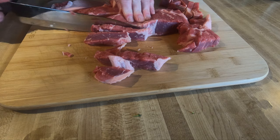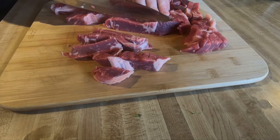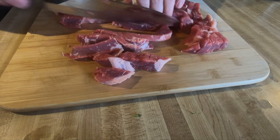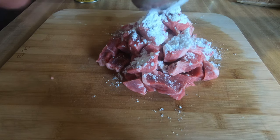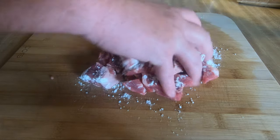What I did was go ahead and cut up my New York strips in about a fourth-inch thick size, however you would like it, and then added some cornstarch on it. I go ahead and add a little salt, a little pepper, and then just set it aside.